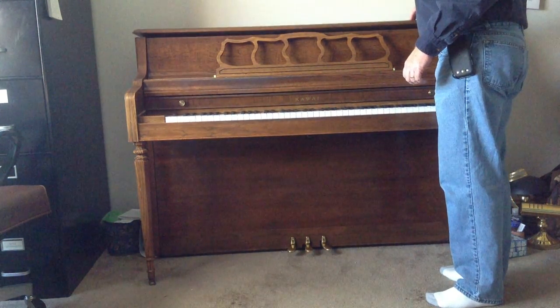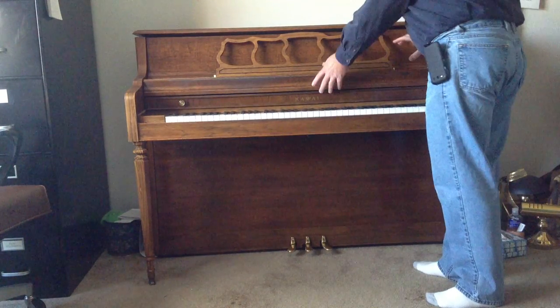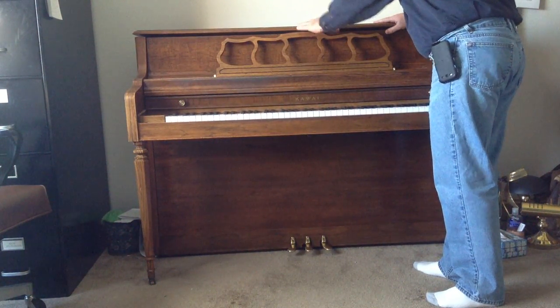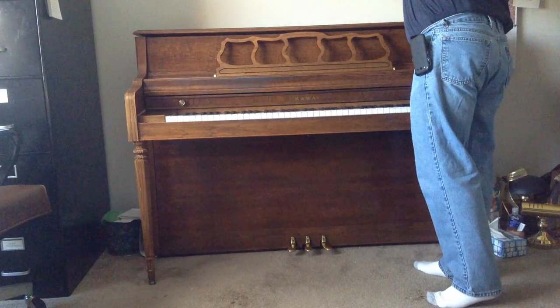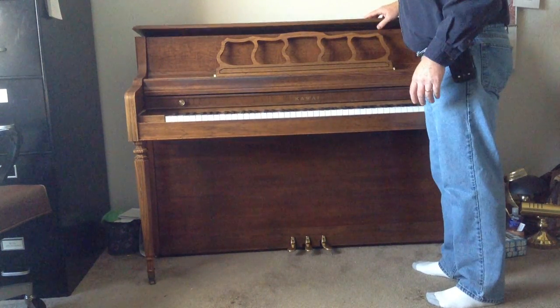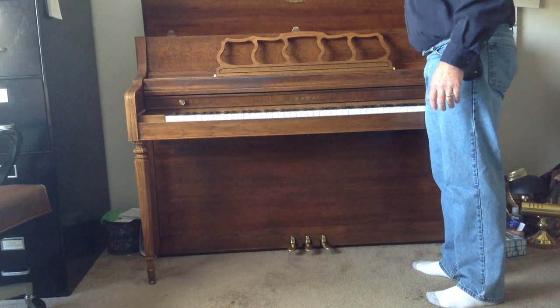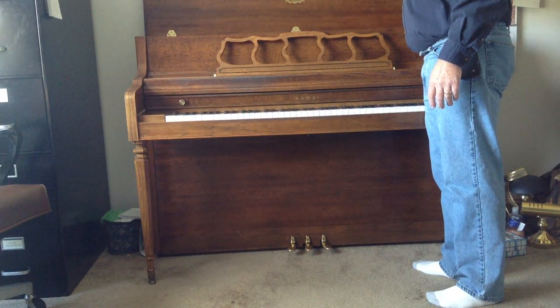You would lift that up. Now there are some where the whole music desk and the top are all attached, and then you lift up the whole piece like that. But most pianos — the majority — just have a lid on the top that lifts like that.